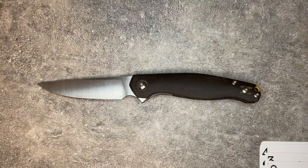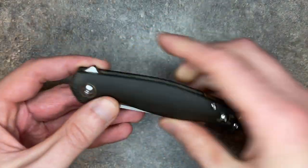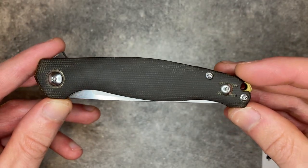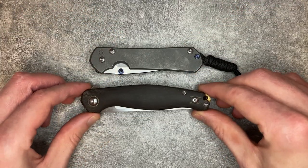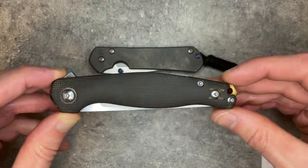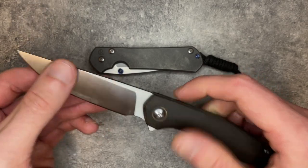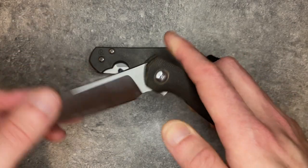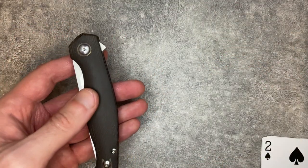Section 2 — what does this knife do well? The first thing that is very obvious is the carry profile is fantastic. If I pull out my small Sebenza here, it's another knife that does this very well. When you've got a knife where the blade pretty much folds up into the handle, and that handle is not that tall to begin with, this is a 3.4-inch knife that takes up relatively little space in the pocket.